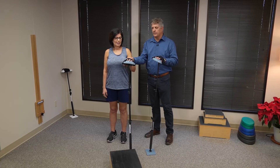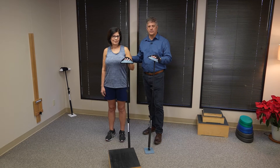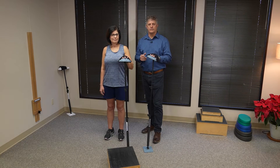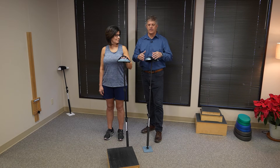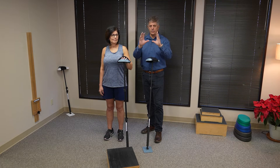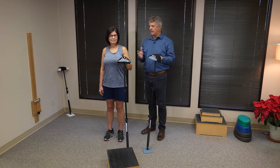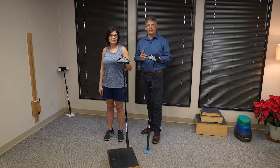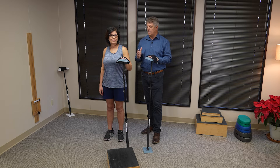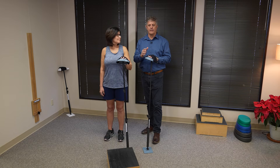We have gone through the entire rotator cuff and the serratus anterior, so we have a stable scapula and an active rotator cuff, and now we're going to work towards elevation. Remember, the role of the rotator cuff is to be like the guy wires — as the arm is going up, it keeps it true in the joint. I'm going to observe Tracy as we start to elevate, and if we have to resort back to any of those muscles that aren't fully working, we would go back and target them, but we're going to go forward with confidence that they're working and make a progression of elevation.